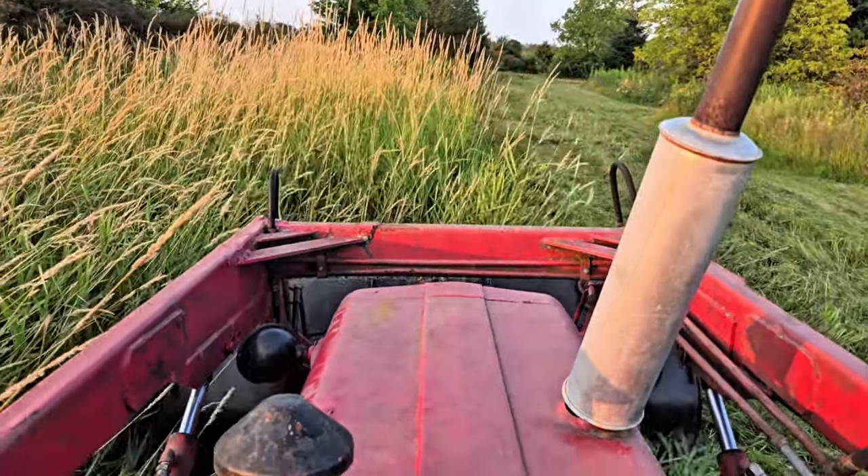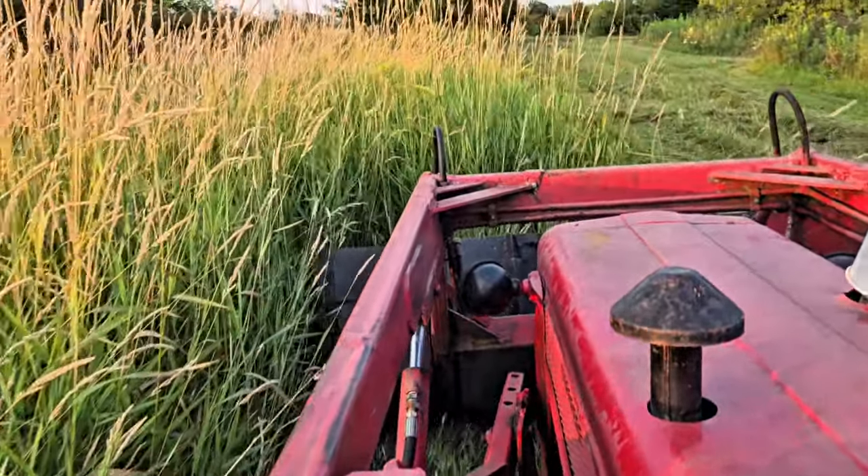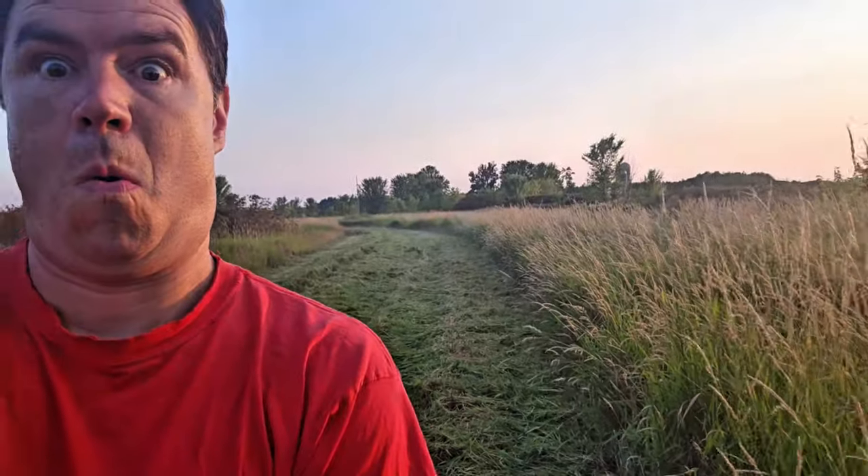Thanks for watching me mow the weeds. It's a lot of fun — hit a couple of ant hills and got some weeds mowed along the way. Thank you.